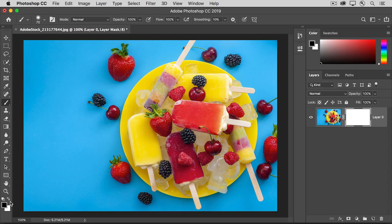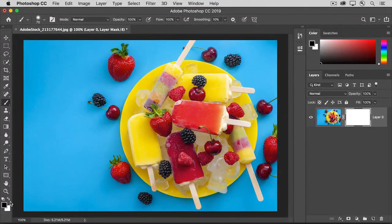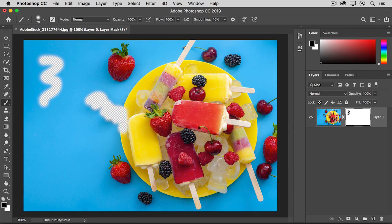Glance over at the Layers panel to make sure that there's a white border around the layer mask thumbnail, not the image thumbnail. That will ensure that you're painting on the mask rather than directly on the image, which you usually don't want to do. Now move into the image and start to paint. As you do, you're hiding the content of the masked layer so that you can see down through it to whatever's beneath it in the layer stack.